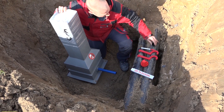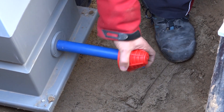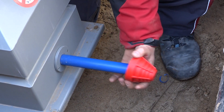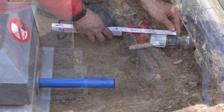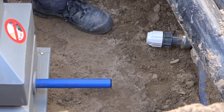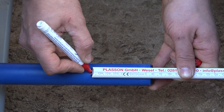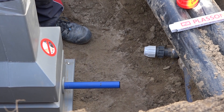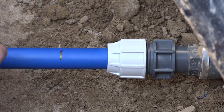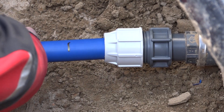Entfernen Sie als erstes die Schutzkappe vom PI-Spitzende. Fasen Sie das PI-Spitzende des Gartenhydranten mittels Anschrägglocke an. Messen Sie die Rohreinstecktiefe des Fittings aus. Übertragen Sie die gemessene Einstecktiefe auf das PI-Spitzende des Gartenhydranten. Führen Sie anschließend das PI-Spitzende bis zum Anschlag in den Fittingkörper ein.